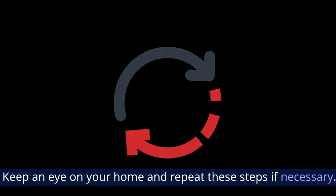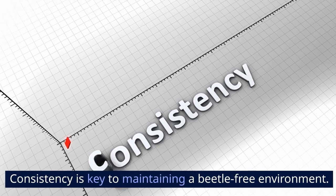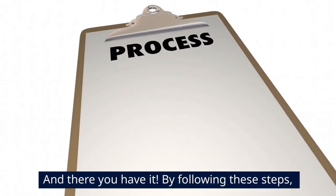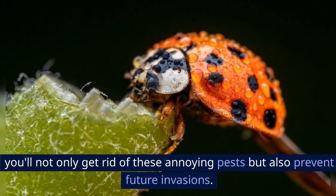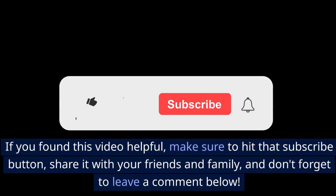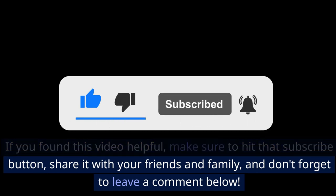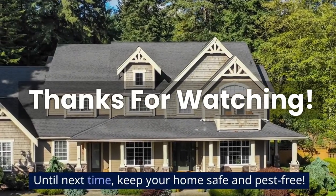Step 7: Monitor and repeat. Keep an eye on your home and repeat these steps if necessary. Consistency is key to maintaining a beetle-free environment. And there you have it! By following these steps, you'll not only get rid of these annoying pests but also prevent future invasions. If you found this video helpful, make sure to hit that subscribe button, share it with your friends and family, and don't forget to leave a comment below. Until next time, keep your home safe and pest-free!